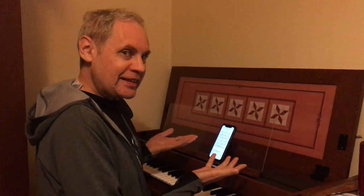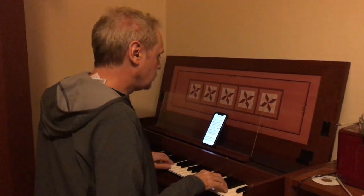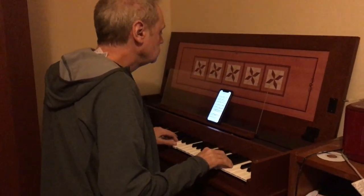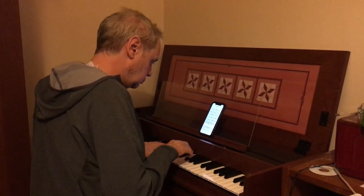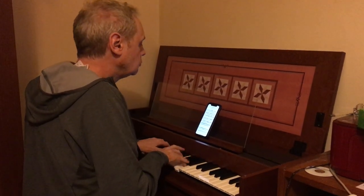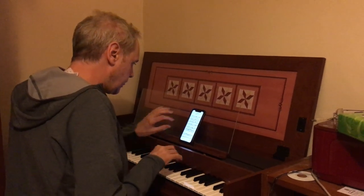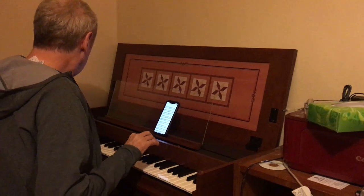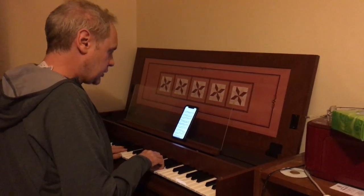This is my Roland C30. This is the upper eight-foot harpsichord. This one is the lower eight-foot — the main on the French harpsichord.